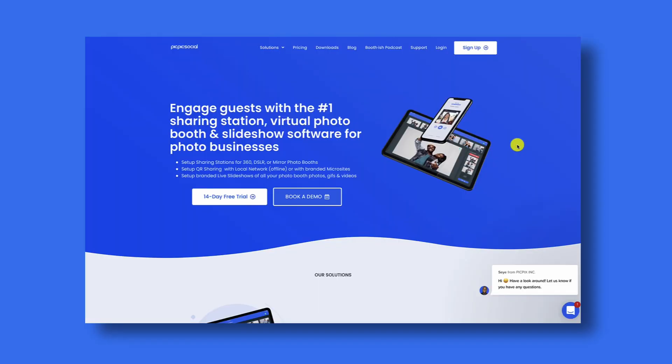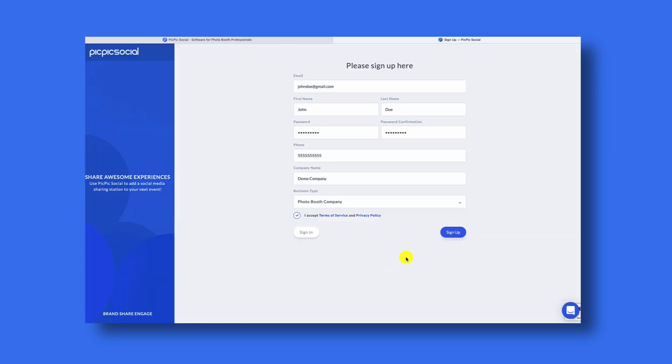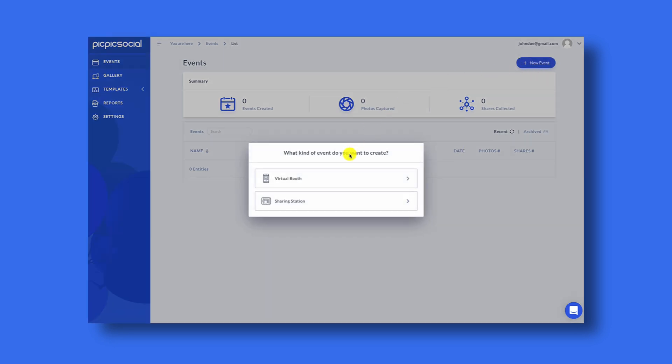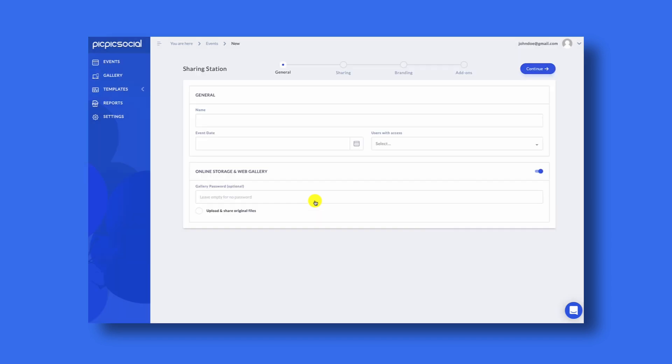To create your PicPicSocial account, go to PicPicSocial.com and click on the sign up button. Fill out the sign up form and then click sign up. Once you're logged into your PicPicSocial account, click on the button that says new event, and from the options you have available click sharing station.